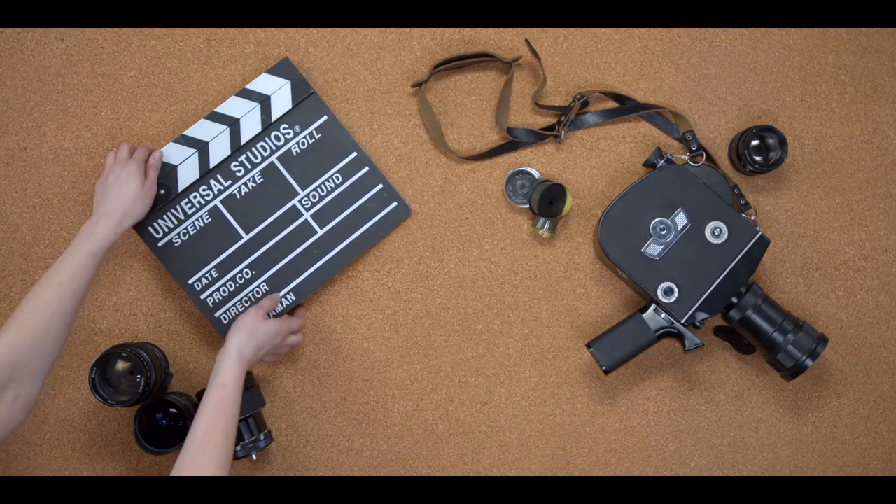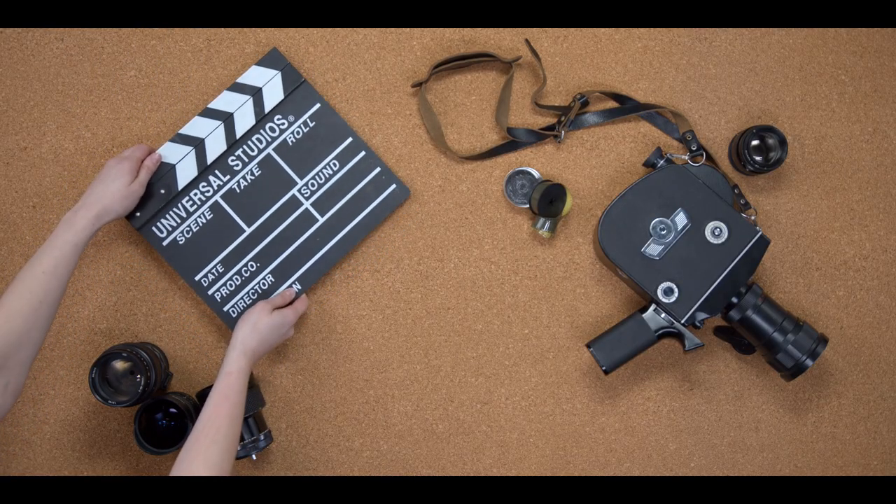There are tons of other types of slate boards and clapper boards out there with different or fewer fields to fill in, if a simpler version is less intimidating. This one holds up pretty well — you can pick it up on Amazon. I think I got this one for around $25, so they're not that expensive. But like I said, you really only need this if you're on a bigger production.